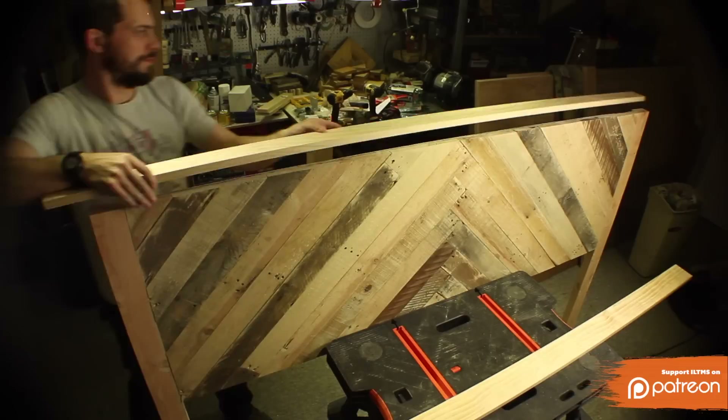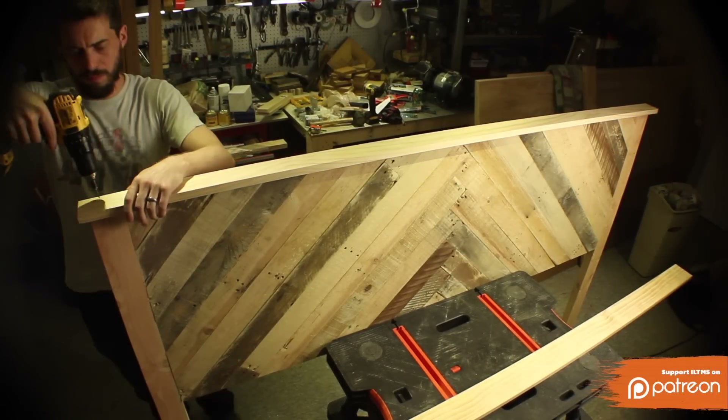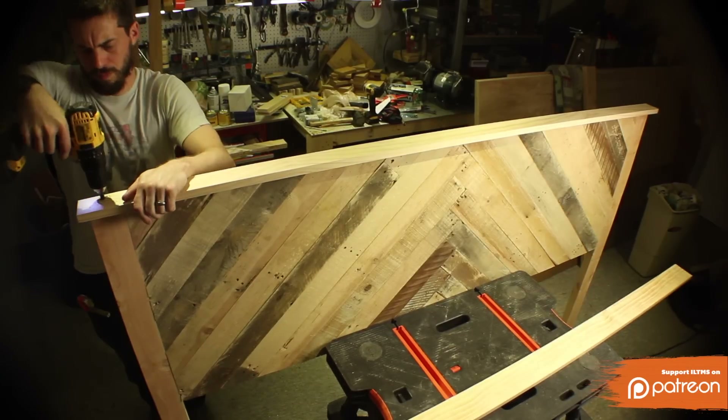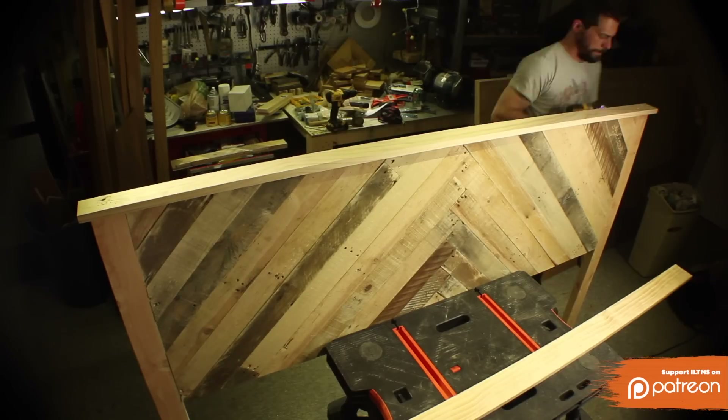I set the 1x4 in place evenly spaced on both ends and made sure that it was flush with the back of the legs so that the headboard will sit against the wall. I made sure to countersink the screws so that they go all the way down because there's going to be a second layer of wood going on top of this lip.